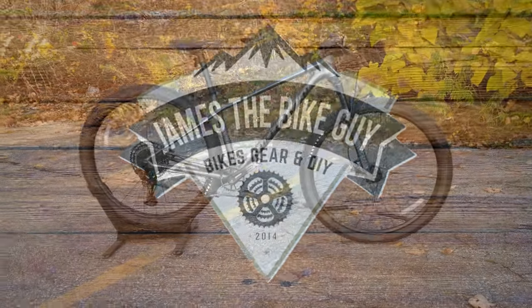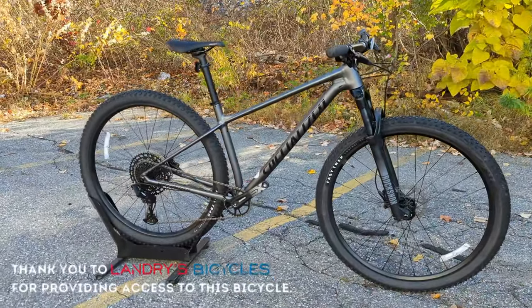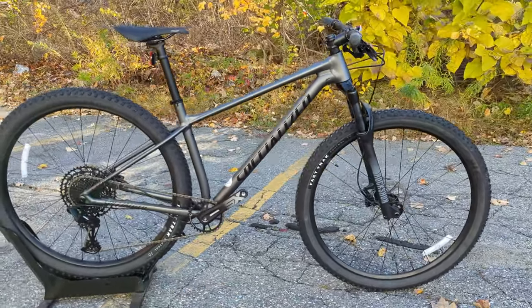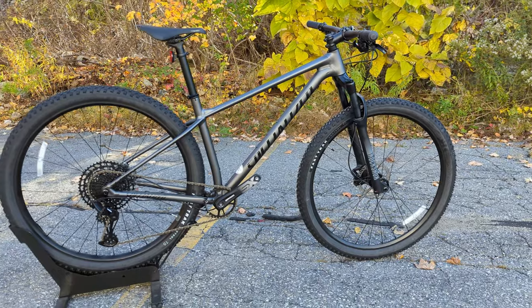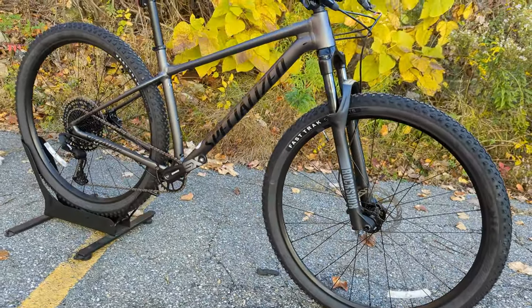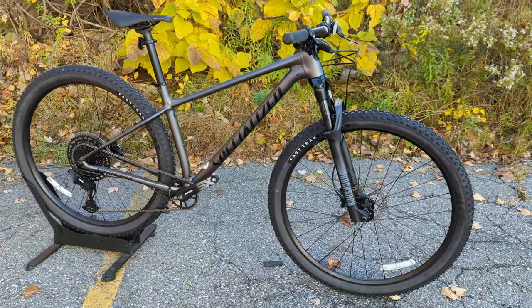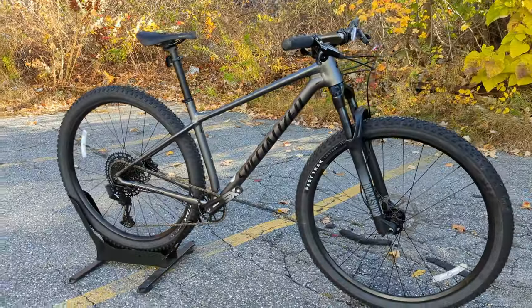Hello and welcome to This James the Bike Guy, where today we're getting to take a look at Specialized's take on an aluminum XC race bike. This particular bike is the kind of rig that would be perfect for running in the Nyka race series, or for a mountain biker looking for an XC hardtail and to save a little bit of money.